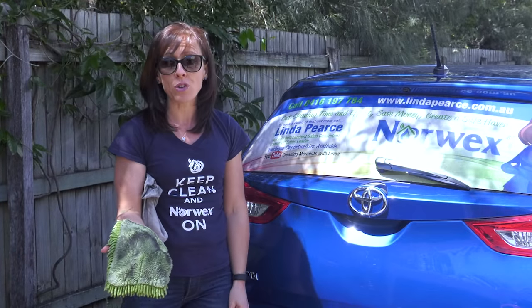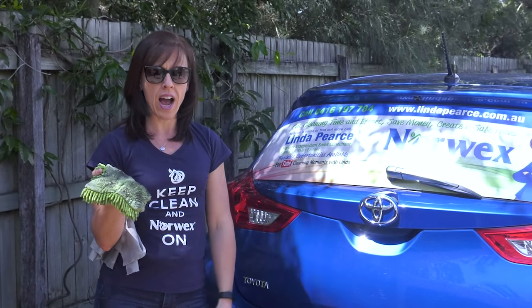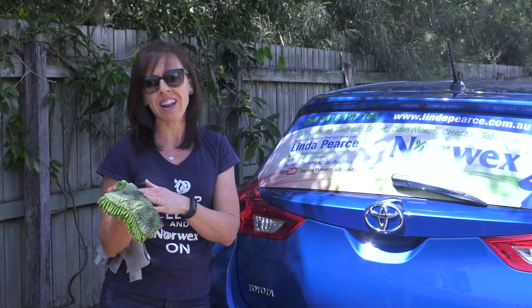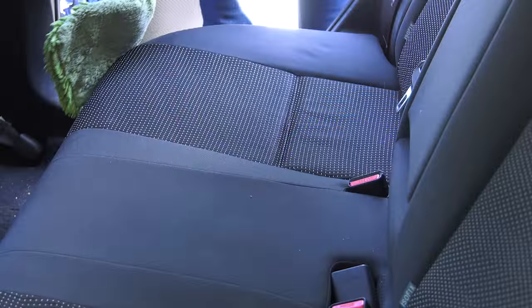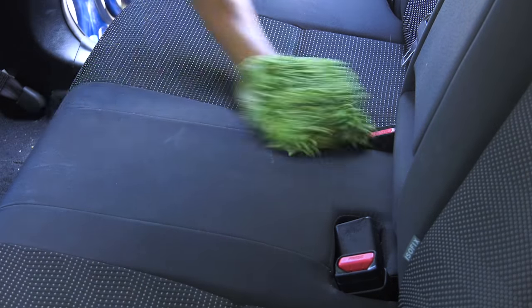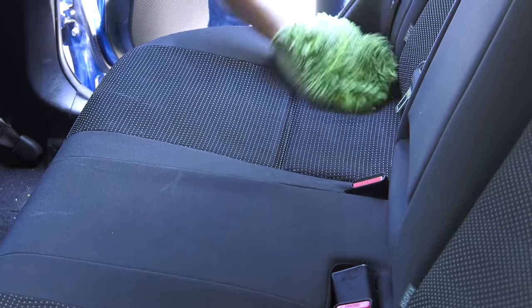Once you've finished, throw the mitt straight into the washing machine. But before you do that, you might want to clean the upholstery inside your car with the car mitt — the smooth side is really great for that. I've seen some amazing before-and-after photos. One lady at a party told me her back seats had water stains where her children had been sitting after the beach, and all she did was wet the car mitt, wring it out, wipe over, and when it dried it dried completely clean.